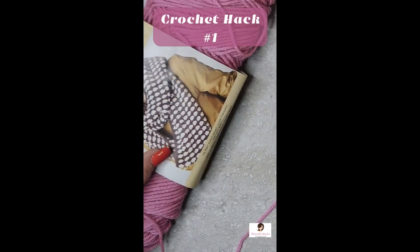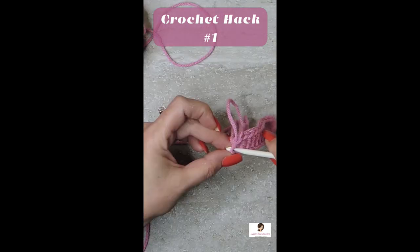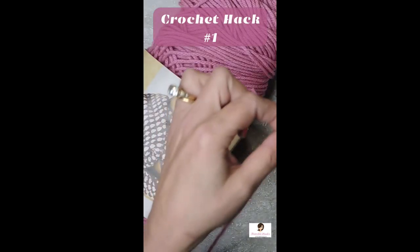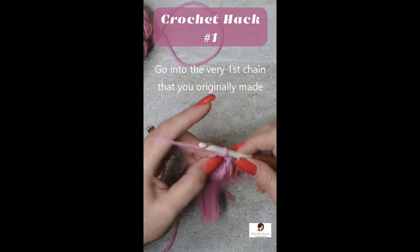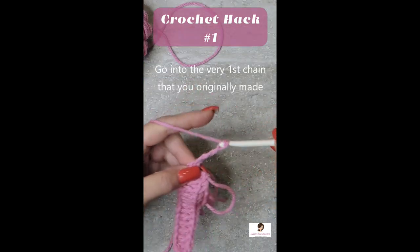Take the other end of our yarn, pull up this loop, put your hook in, and using the other end of your yarn, go into that first one and chain as many as you missed the first time.